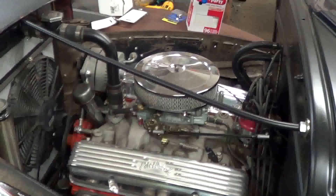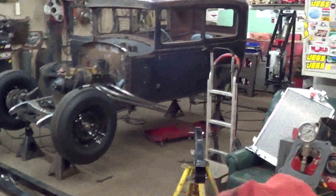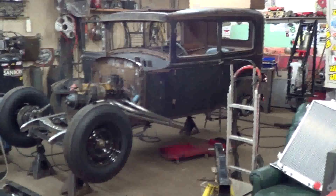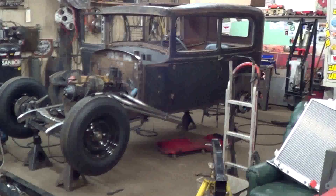Depending how things go here in the next week or two, I may have another Model A. We'll have to wait and see though — I haven't heard back. But it's potential. Might be buying a whole lot of car parts, but right now I'm just scraping up the money to make it all happen.